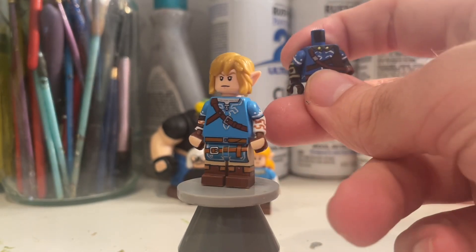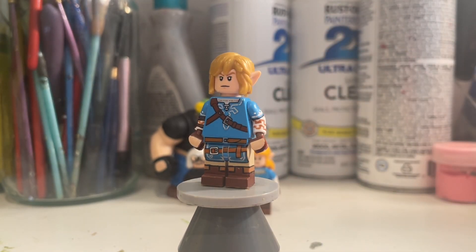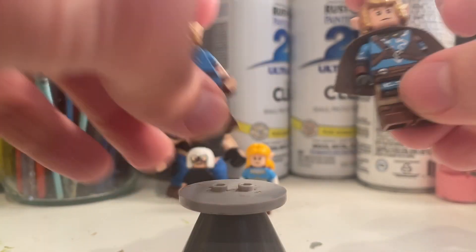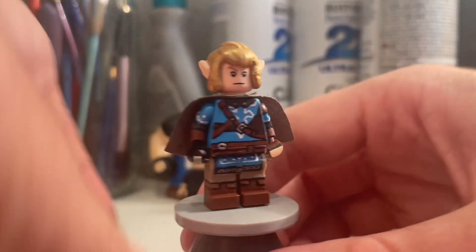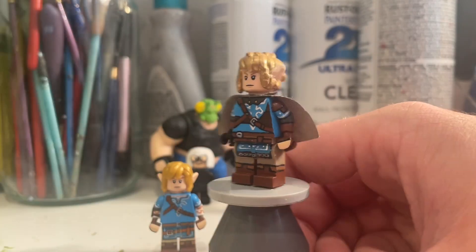So I used this as a template, but I made a brand new Tears of the Kingdom Link. So let me show him off. It used a lot of the same parts, but here he is. This is the Tears of the Kingdom Link I made, and I think he turned out pretty good.